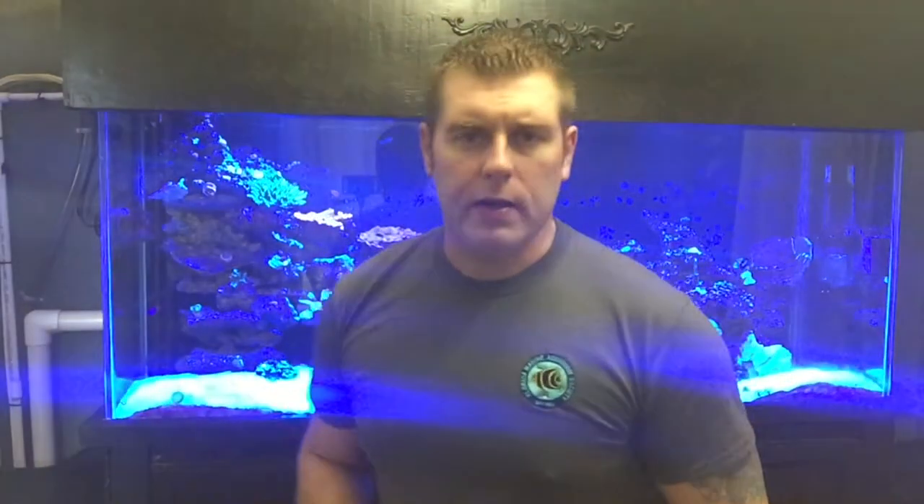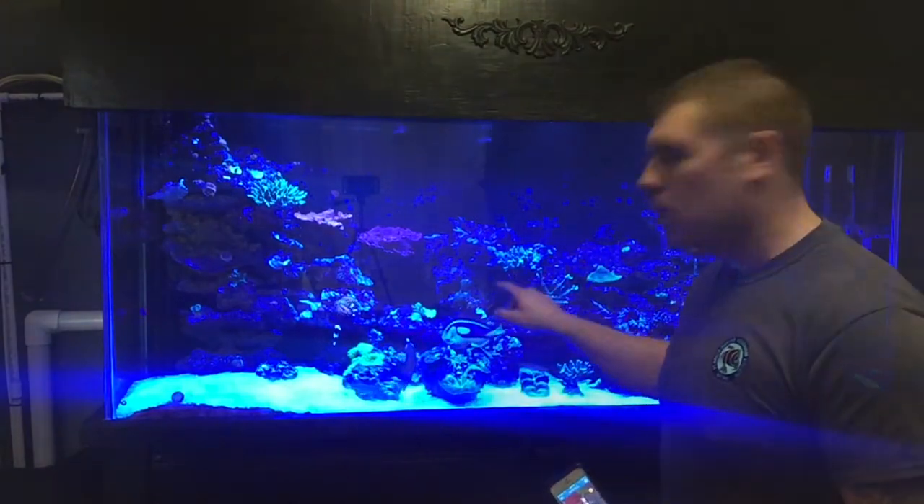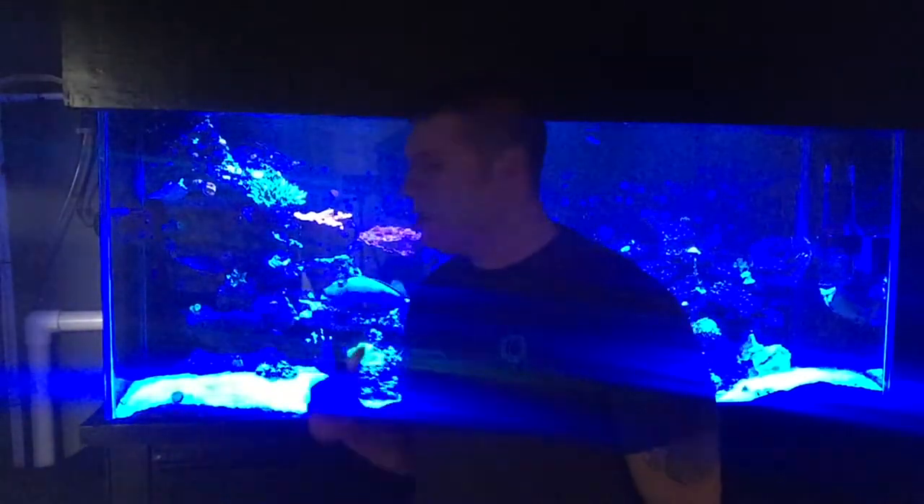Alright guys, just made it upstairs to the display tank, just came from the lab. So I got the zoos in the tank and they're mounted. I had a couple extra frags kicking around, so I glued them to a few different spots up on the cliff and mounted the main zoo rock with a bit of putty. I'm going to use my Reef Link with my iPhone and turn my blues on. I'm going to turn the reds, greens, and cool whites down, so now we've got all the blue lights on. I shut the room light off and I'm going to do some closeups to show you the three different colors of zoos.